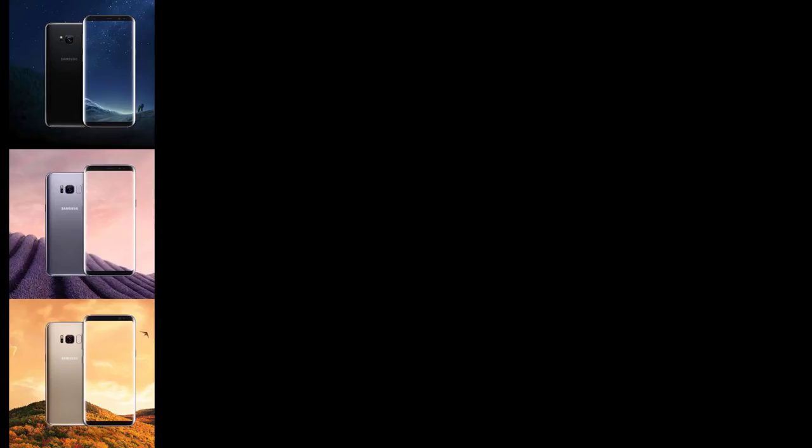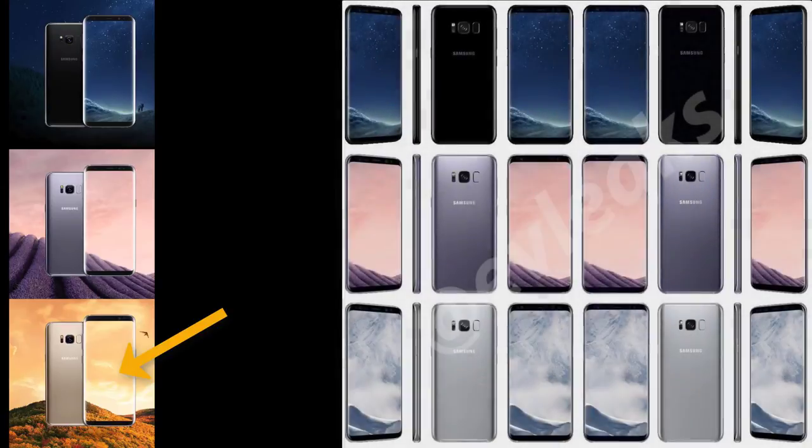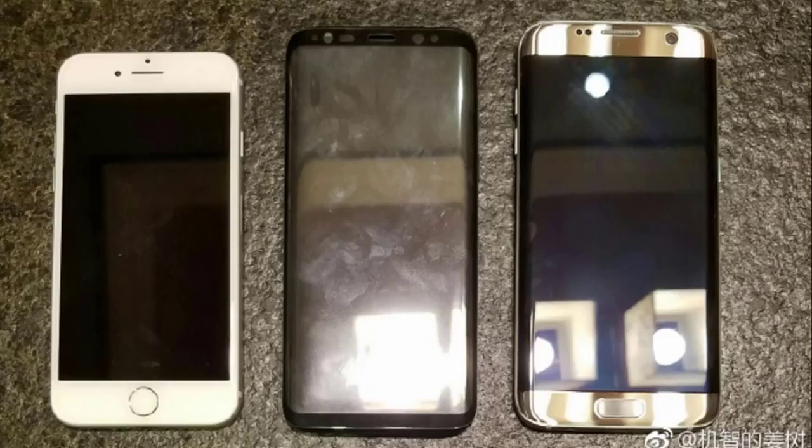Let's start with leak number 1, which is pretty new. It comes from Evan Blass, an extremely reliable Samsung leaker who has been dumping images of the S8 left and right. This leak confirms the existence of a gold-colored Samsung Galaxy S8. In his previous leaks, he had only leaked black, gray, and silver, which ended up disappointing some people. But thankfully we have the gold color available as per this leak.